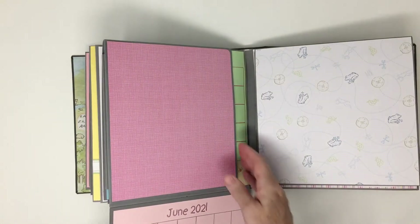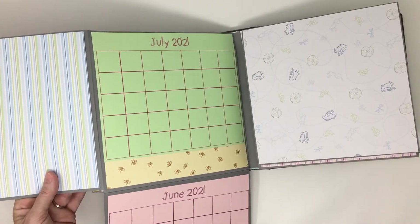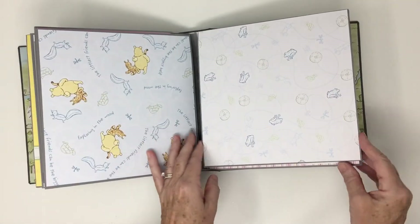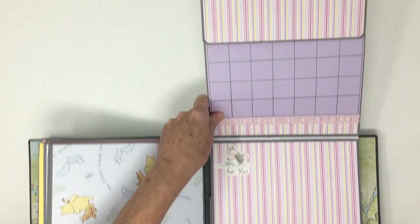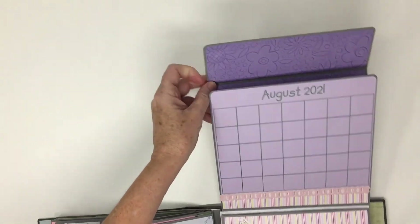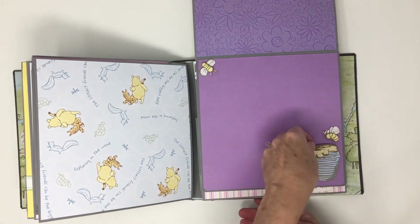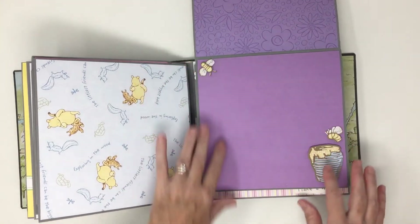There's plenty of places for journaling and pictures and little memorabilia. We're getting to the end here, and as you can see it's just packed full of stuff. I left an area where she could tuck pictures behind — not these, but that one.